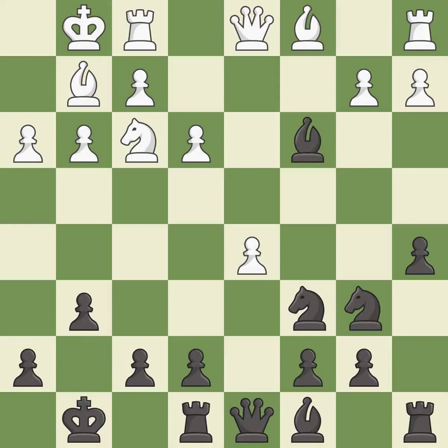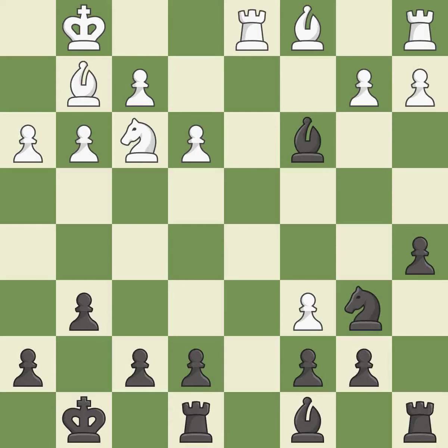This maintains the balance in material with a good trade. This threatens to win a bishop. After all captures, this is an equal trade. This prevents the opponent from being able to win a bishop. Recaptures. This move puts the bishop on a safer square. It is good.